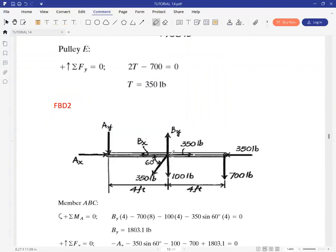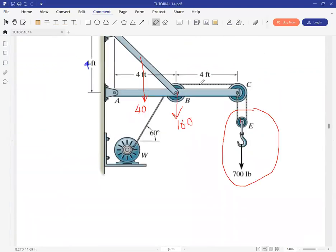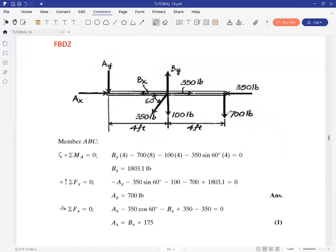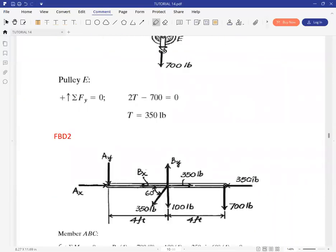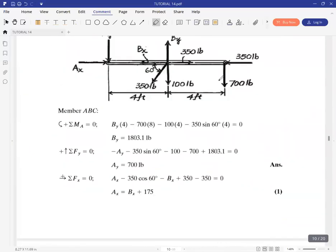We also have the weight of 100 pounds placed at B, and then 350 which is the tension in the cable pulling away at that corner. At C, you also have forces: the 700, which is the summation of the two tensions both pulling in this direction, giving us 700 there, as well as the 350 due to tension in the other cable side. This gives us the free body diagram.